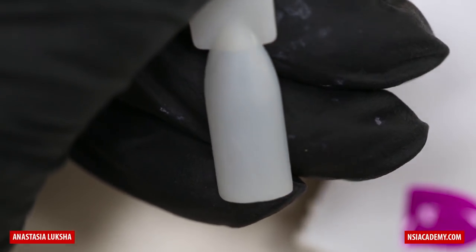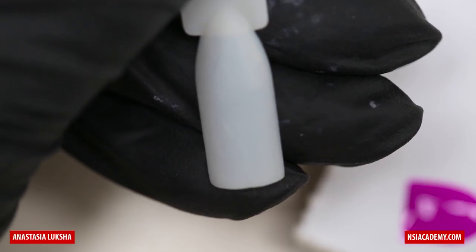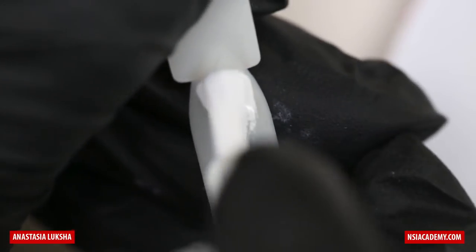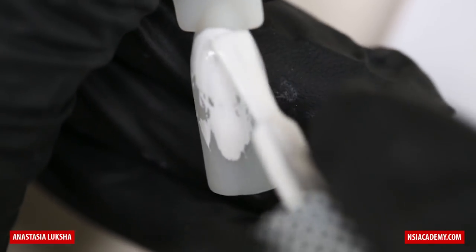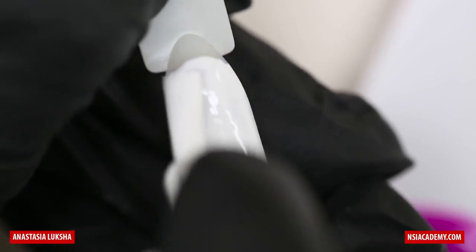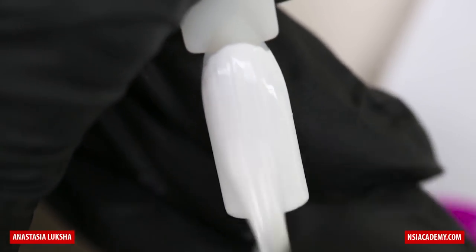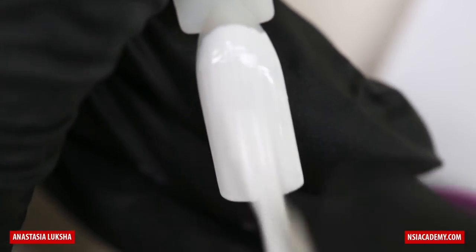We will create abstract water design and there are two ways to create it and I will show you both. First, we will need some solid background. I'm using bright white and it is better to use some thick consistency gel or gel polish, because if it will be too thin it will be really hard to create a desired look.